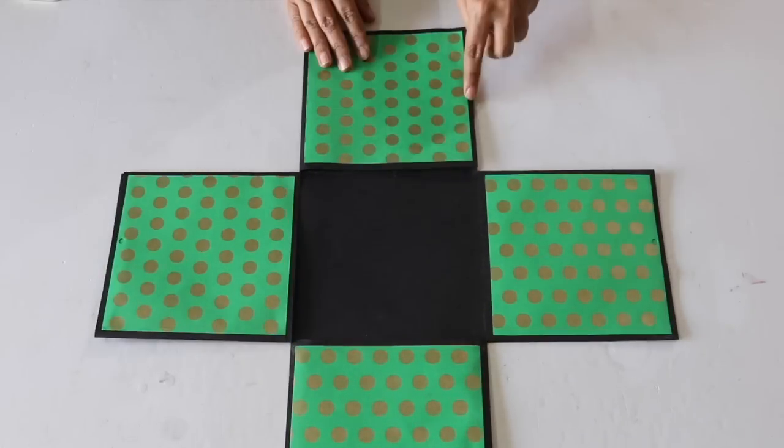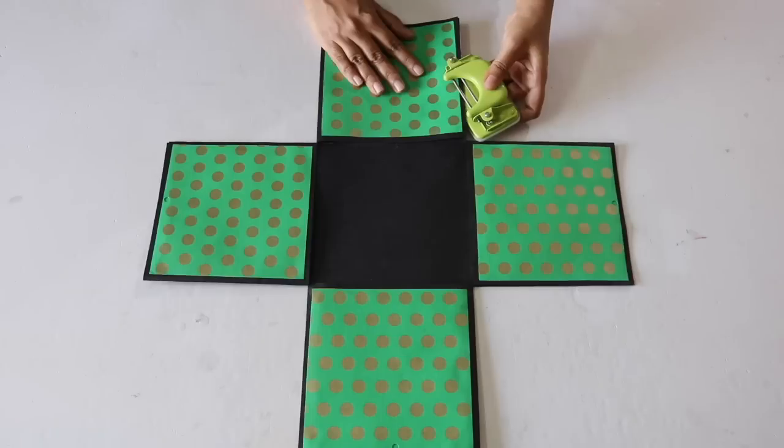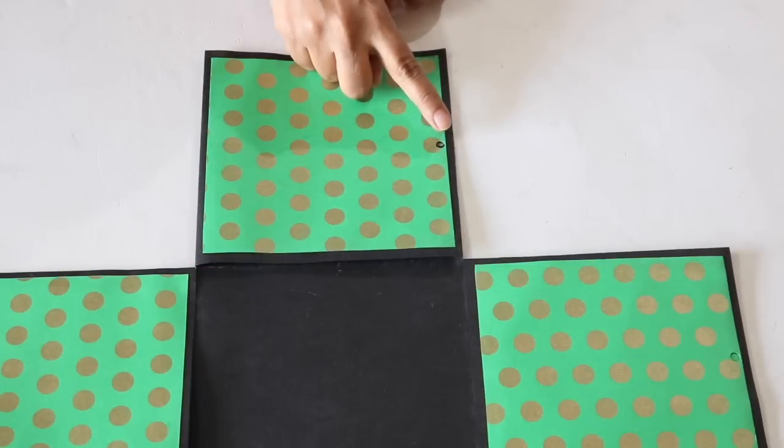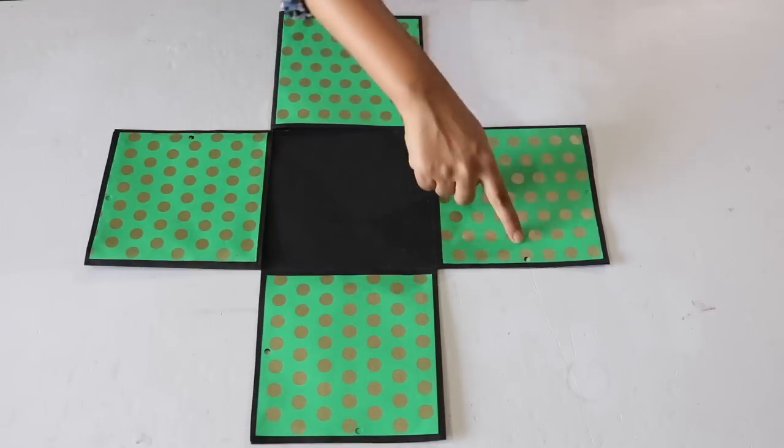Next, take a punching machine and punch holes in the centre of the edge from where the flap is lifting up. Make sure that you punch through both the outer and the inner sheets. Repeat this on all the 4 boxes.